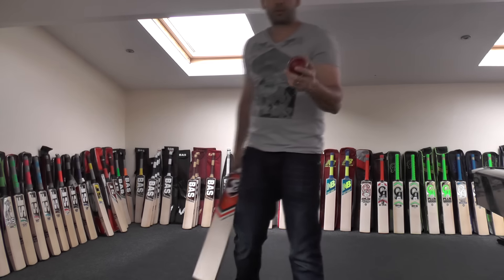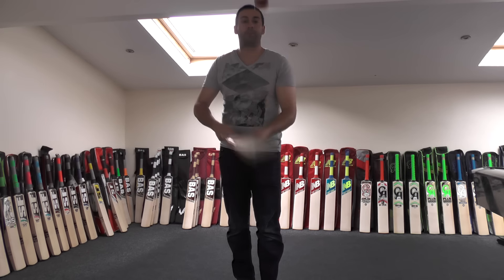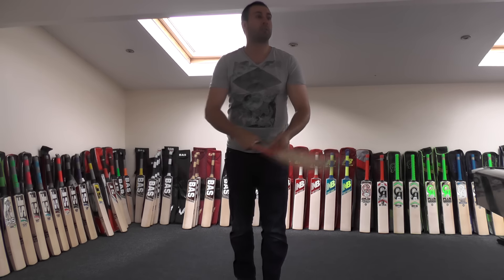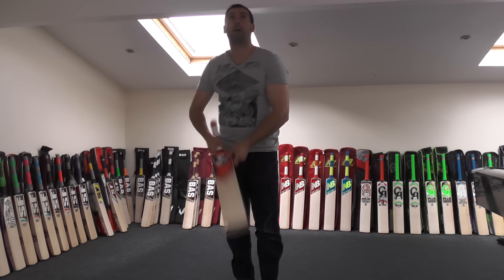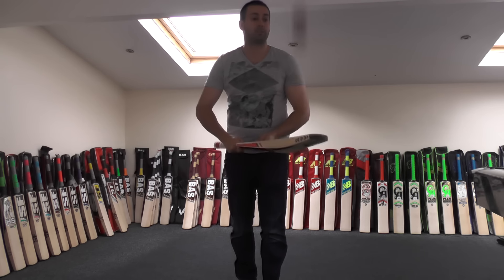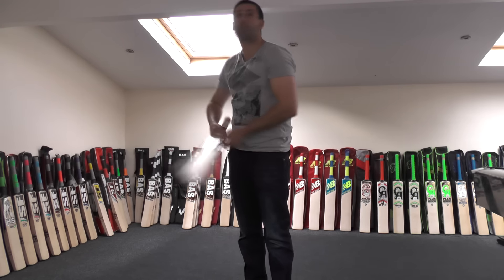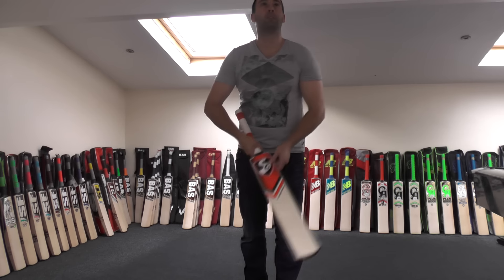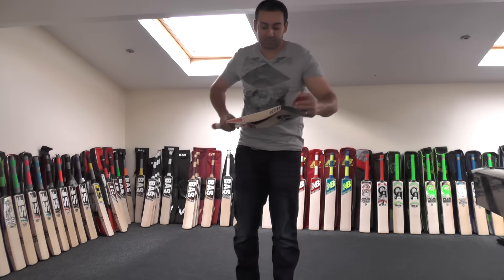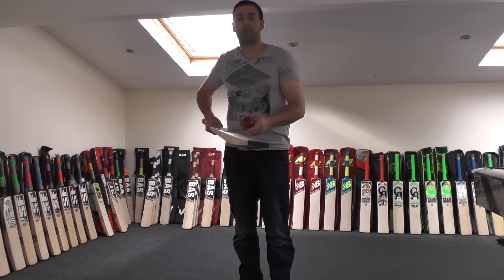We've got an old sovereign cricket ball, so we'll just do a ping test to show you the performance all the way up the blade. The middle is excellent, really responsive — excellent quality rebound there. Then down towards the toe, you're still getting good response. And up towards the stickers, still plenty of response up there as well. It's a nicely pressed bat — not too hard, not too soft — a nice medium press, and the response is excellent.